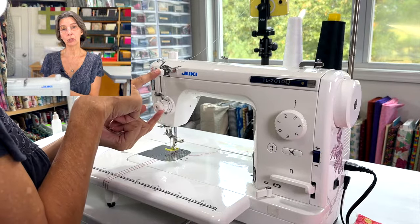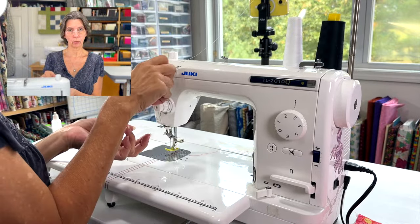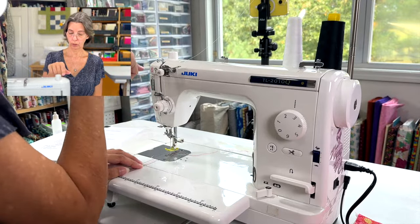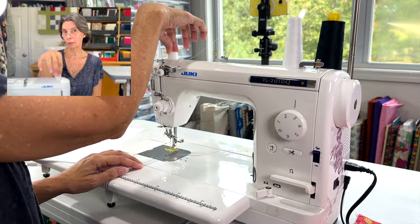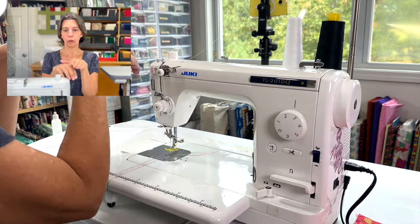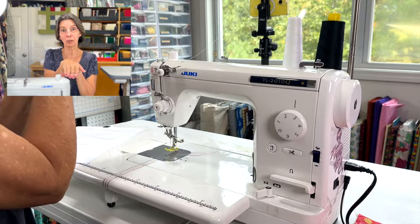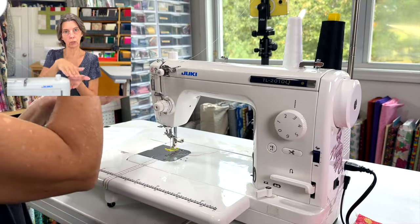Coming down from the spools there is the threading path, and there are dual tension knobs. I don't use the top one much since I sew mainly cotton, but it's adjustable for fine-tuning your tension. The lower one is your main tension knob, same as any other sewing machine. There's also a presser foot pressure knob — tighten it down and it puts more pressure on your fabrics to pull them through. For thick fabrics you want a little less, so you unscrew it and watch the little marker move.